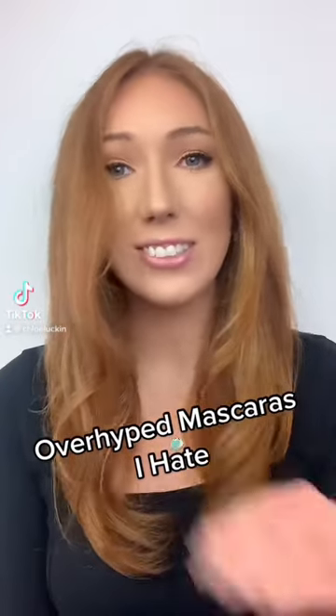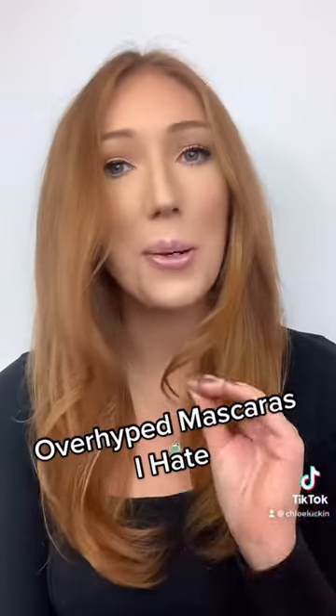These are some overhyped mascaras that I really don't like — I completely hate them and I wouldn't recommend them. The L'Oreal Air Volume mascara is so bad. It's a mousse formula, so it's not wet and not too dry, but it's really hard to separate your lashes.